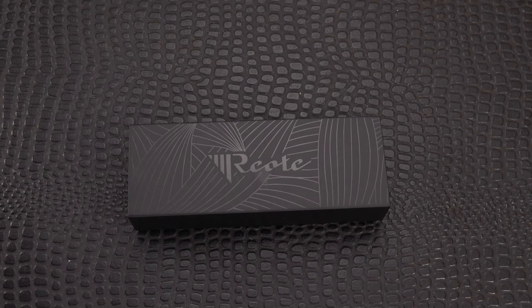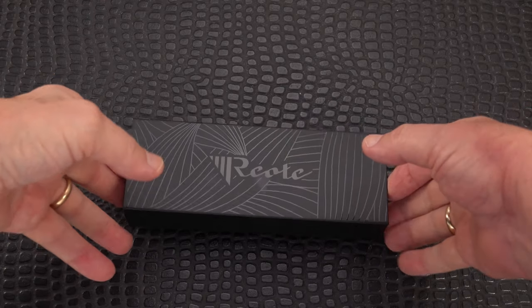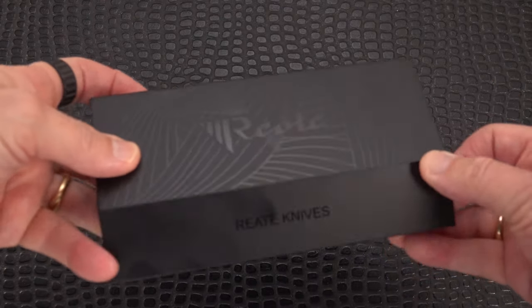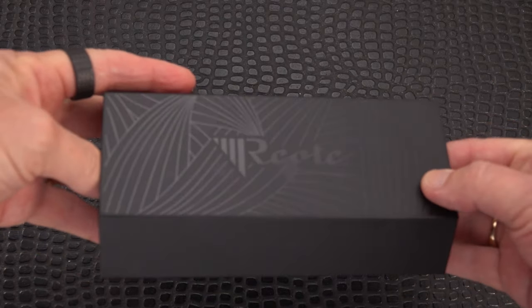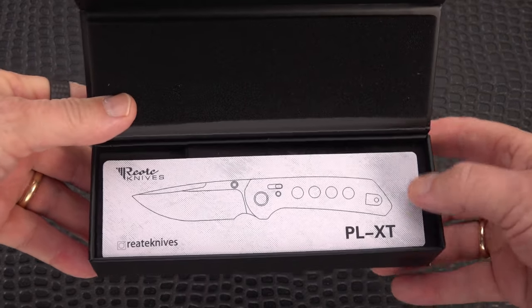Welcome back blade fans. We've got something that just hit the market today and I wanted to bring it to you — you might be interested. It is a first for RIAT and it seems to be a growing trend. I'm doing a bit of an unboxing because I am impressed — for about a hundred and twenty dollar knife, I think this is quite something.